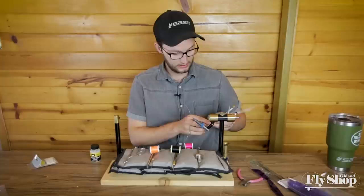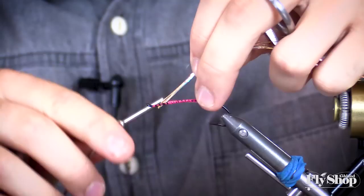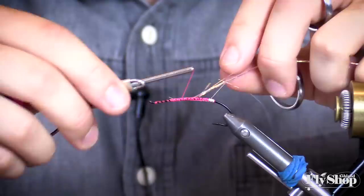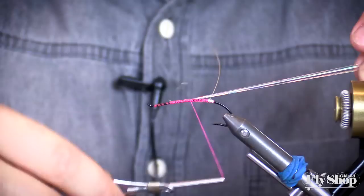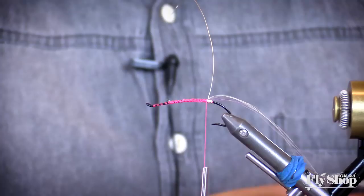Then pull it up, and I'll have crinkle mirror flash for the body. Just take a couple strands and tie them in throughout the length of the body, going until it meets with that last wrap of wire.